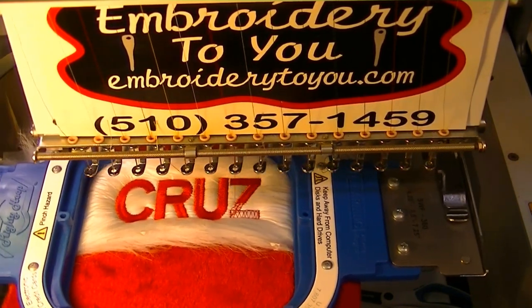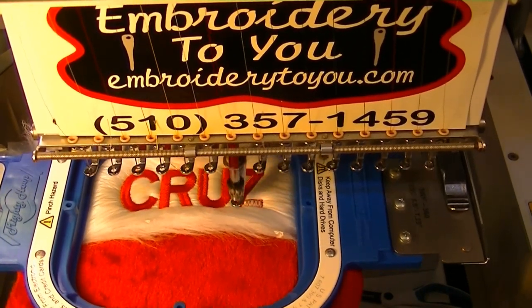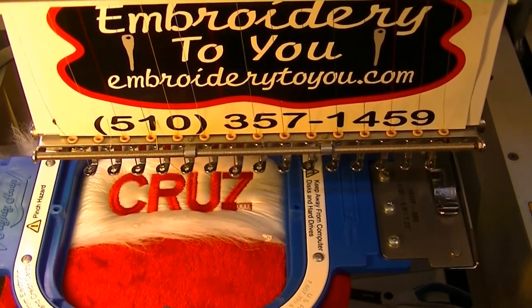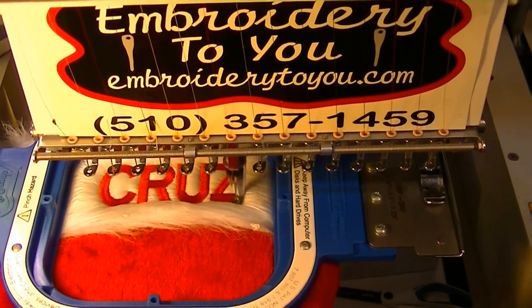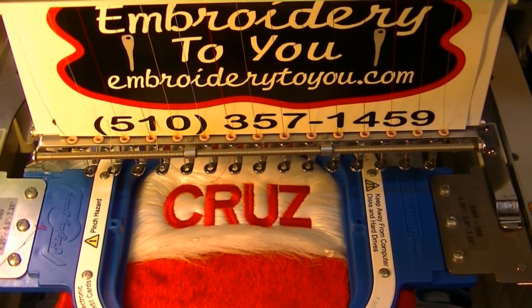Hope you're enjoying our video — this is personalizing a Christmas stocking with a name. We're just about done. I hope you enjoy our videos, remember to subscribe to our channel, and I hope you all have great holidays. We'll keep doing these videos — we've got more to come, it's just about Thanksgiving time so we'll be seeing more Christmas videos coming up. That's it for us on the Embroider2U channel — we'll see you next time and have a great day.